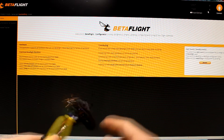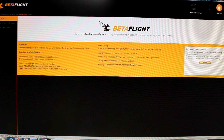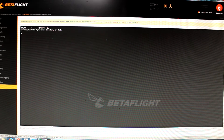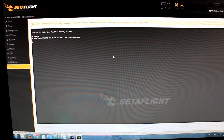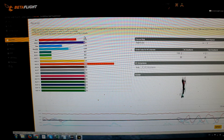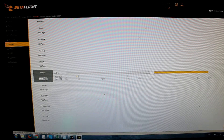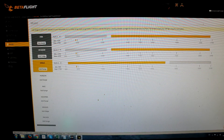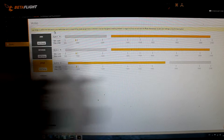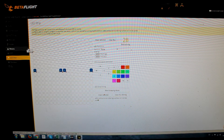The USB port is really easy to access, there is nothing blocking the cable from being connected. The firmware version is Betaflight 3.0.1 and the receiver works. The only thing you have to do is set your flight modes. I've got beeper on AUX 3, and angle mode on switch AUX 2, and my switch on throttle is for arming.